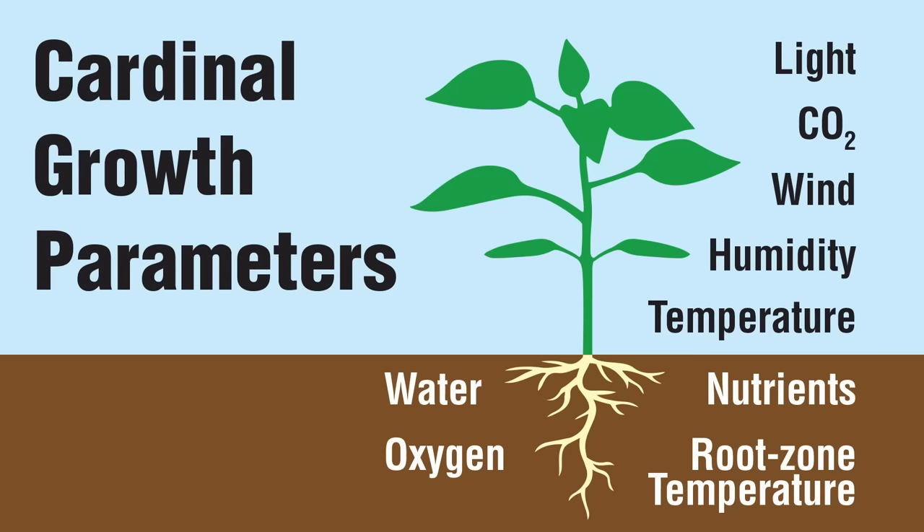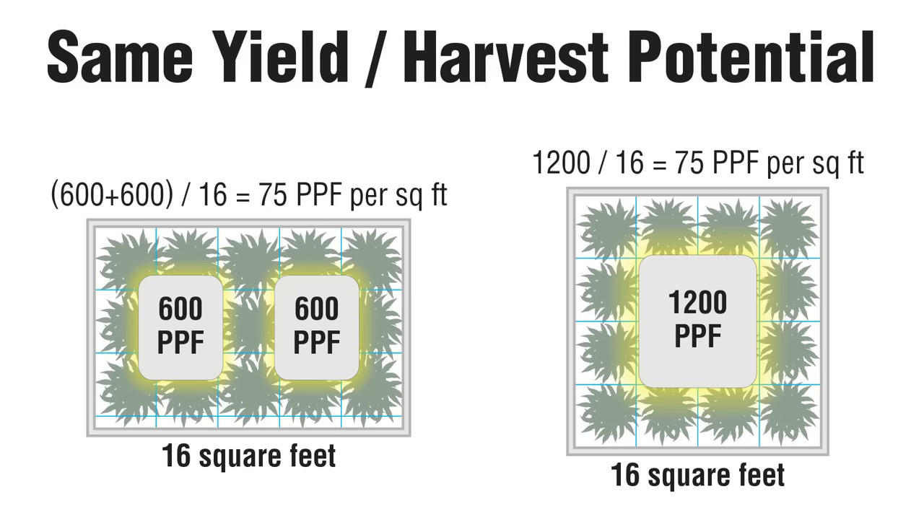There are, of course, limits to this, and different plants have very different requirements. Their growth phase can also be a big factor, not to mention environmental factors like nutrients, water, humidity, temperature, and CO2. But if you're trying to match the performance from one system to another, matching the PPF per square foot is a great starting point.